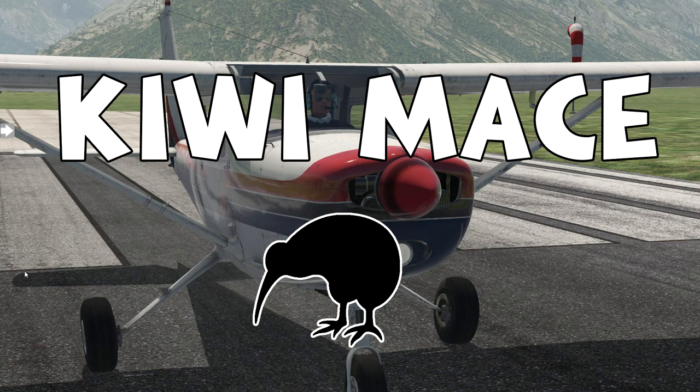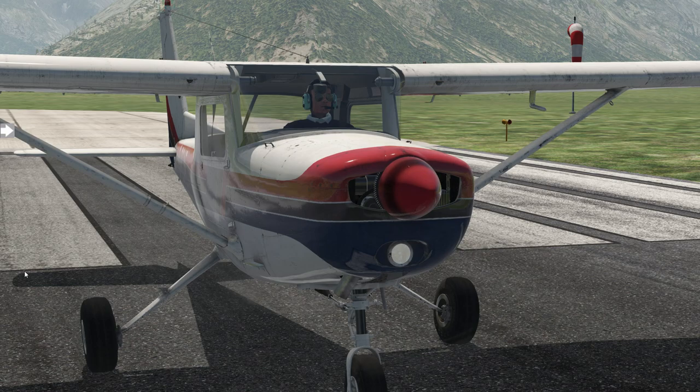Hello and welcome to X-Plane 11 everybody. For those of you that have been following the channel, you know I've been flight simming since about 2001, mainly on Microsoft Flight Simulators. It was only a couple of months ago that I picked up X-Plane 11 and it's an absolutely fantastic simulator — I highly recommend it. In this video I'm going to run through five tips that I've learned myself in the short time that I've been playing the simulator.